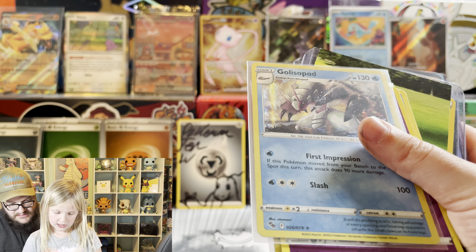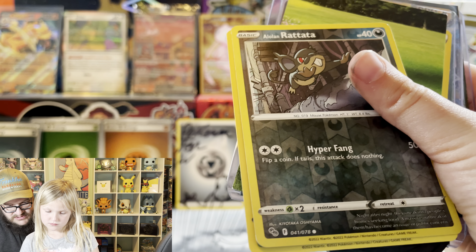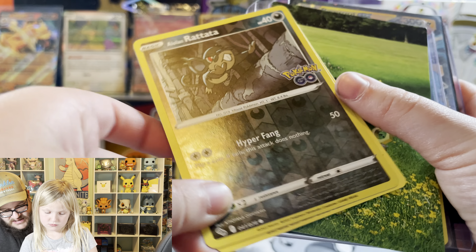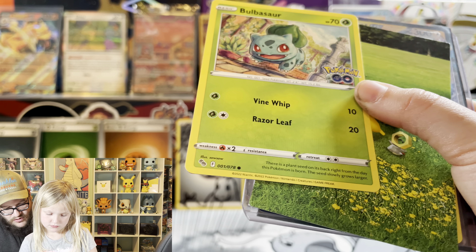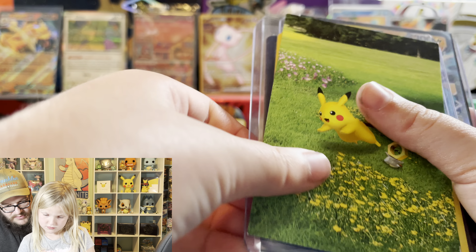Rainbow Rye! I feel like they are - that one's pretty tight. There's a coin - a nice Pikachu coin. Our boy Bulbasaur.